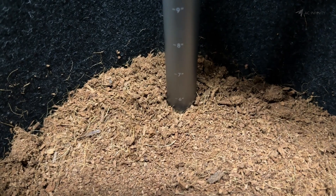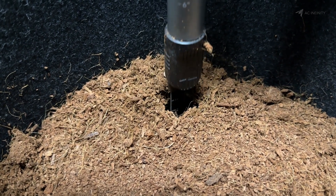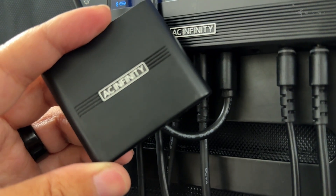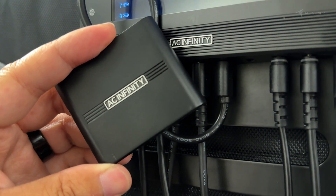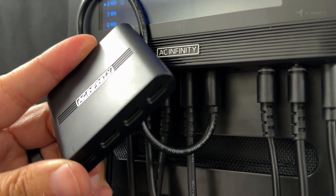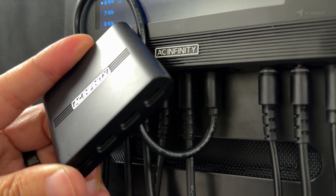And this is only one of the many sensor types that are coming out for the Controller AI. With the ability to expand both the number of devices and sensors in the future, there are so many ways you can customize the controller and automations to perfectly fit the needs of your grow space.